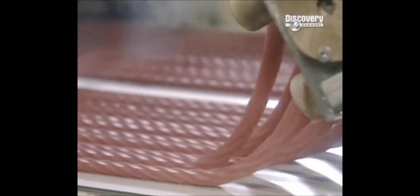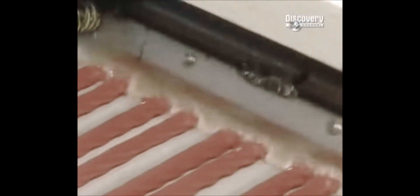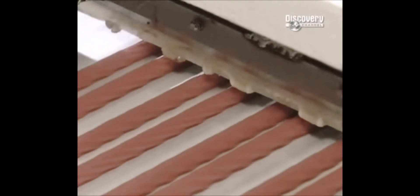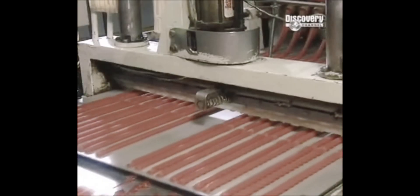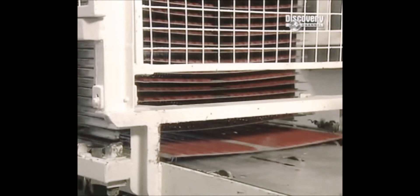A water-lubricated knife slices the continuous strips into 18 and 21 centimeter lengths. The water also rinses off any buildup on the blade. They look really interesting. I like them.